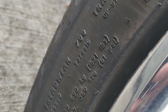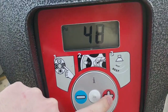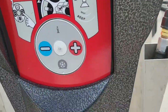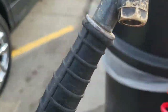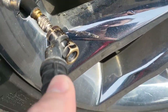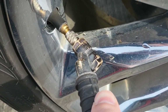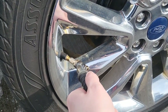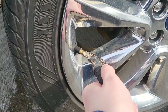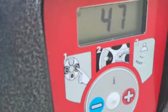It says max load 51 PSI, so let me go ahead and set this to 47 because we don't want to do the max load. And here we go — testing out this new tip. This will just run until it's full. And that tells us we hit 47 PSI.